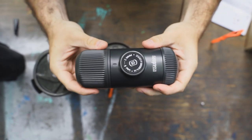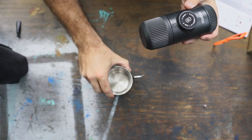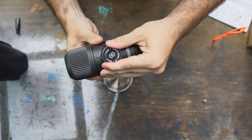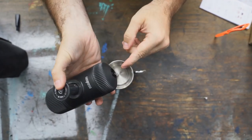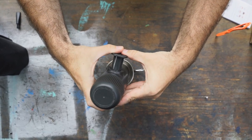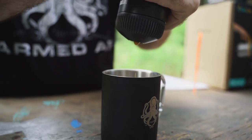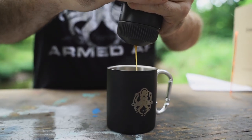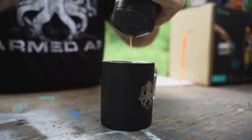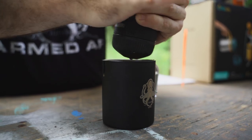It's completely sealed, waterproof, good to go. Grab your coffee mug of choice — Leviathan Prime Carabiner mug here — and we're going to turn the piston from the locked travel position to the unlocked pump position. See, the pump comes out. You're going to flip it over, and this is where the coffee is going to come out, and you're just going to start pumping until coffee starts coming out of the bottom. There we go — see the coffee? You're going to pump until all coffee has come out of the Nanopresso. Keep it going — it's a good workout too. There you go, that is one full.